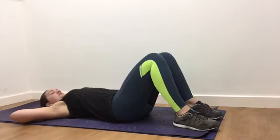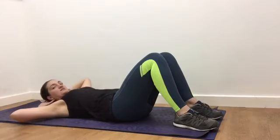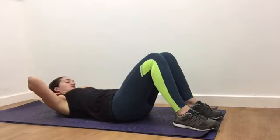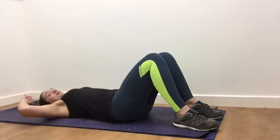Breathe in to prepare. As you breathe out, right rib, left hip. It's just a really small movement. You don't need to come up very high — just keep focusing: rib to hip.